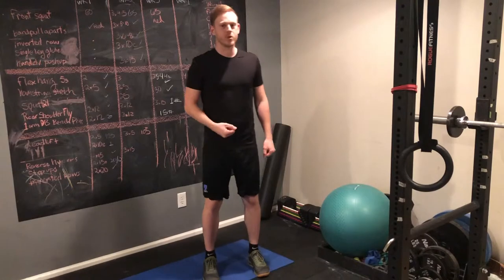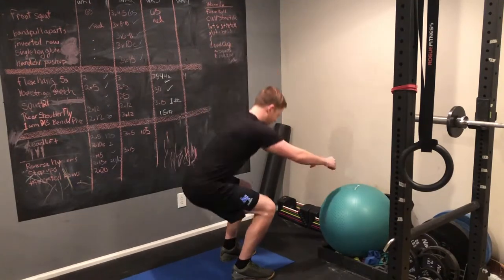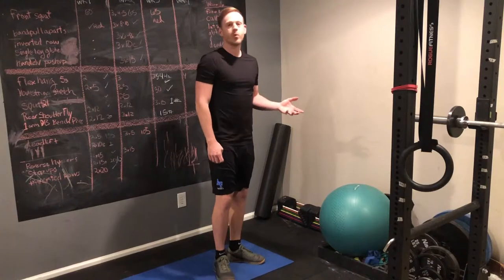The next thing you might wonder is how deep you should go with your squat. I always say that you should try to get your upper legs about parallel to the ground, or just below it. But what really matters is that you don't want to get hurt, so if you can't go that low, do what you can.